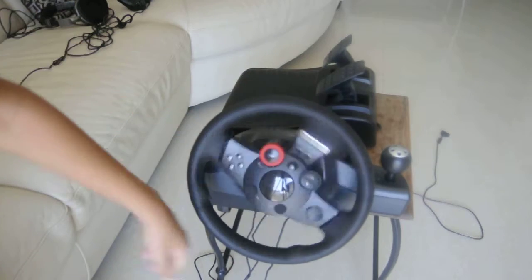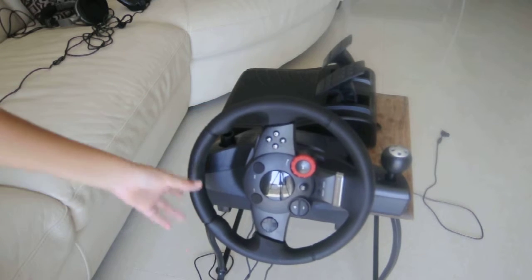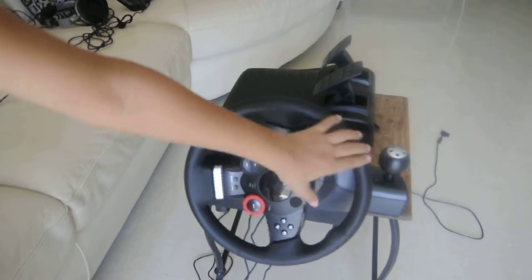Over here I have the wheel. You can do one full 360 and then a little bit on both sides, as you can see.